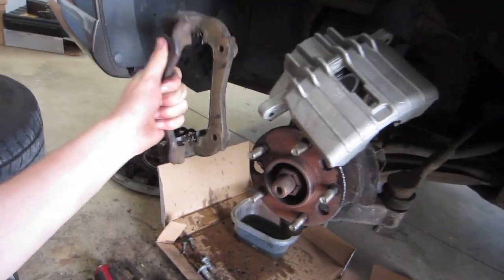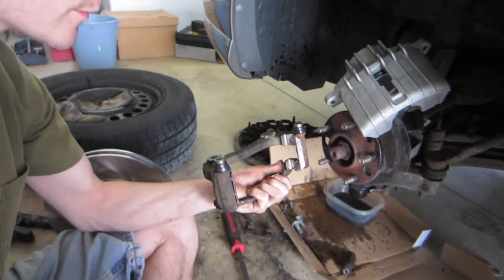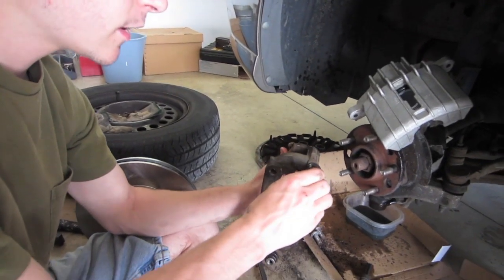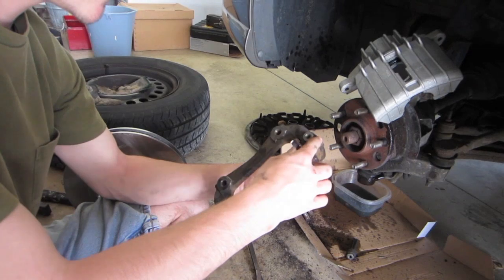It's just got two bolts and you just take it off. We already replaced the hardware and greased that up — pretty much anywhere where metal meets metal, you want to make sure you put some grease on there. The caliper came with new slider bolts and boots, so make sure you grease those up and replace those.